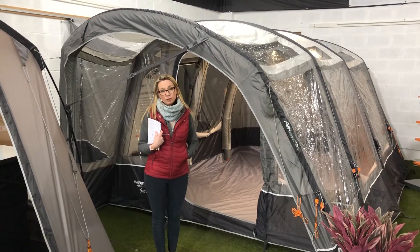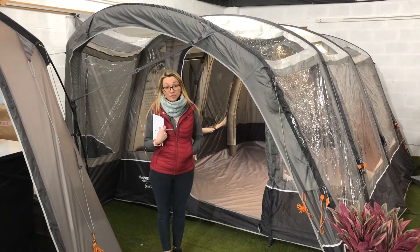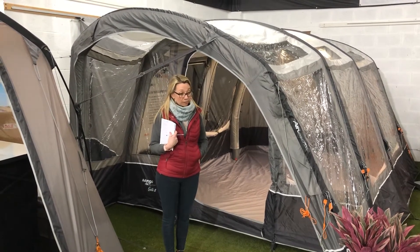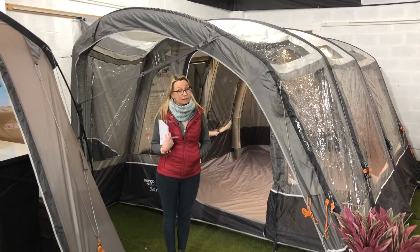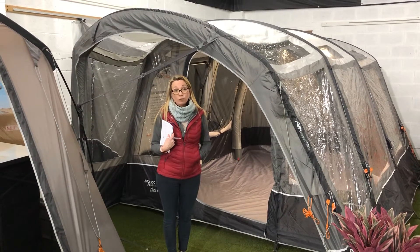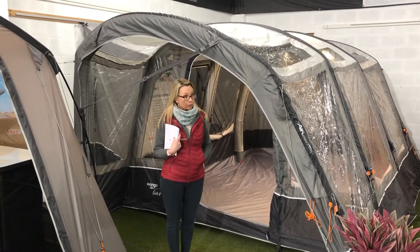Hi guys, I just wanted to take a moment to run through certainly our most popular and the largest of our driveway awnings that you see here behind me. This is the Fango Galley 3, which is a really gorgeous piece of kit. It folds really nicely into a duffle-y kind of bag, it's going to transport very easily in your motorhome, and when you get to where you're going it's going to afford you an absolutely amazing amount of extra space, which I'll show you in a second.